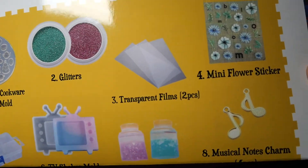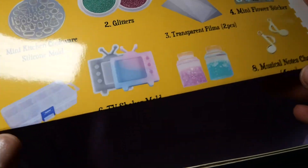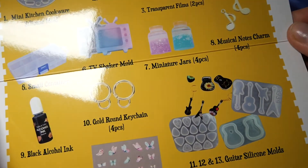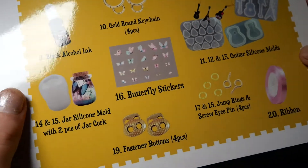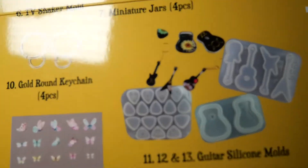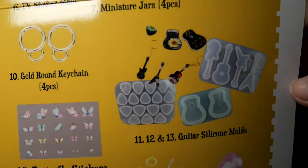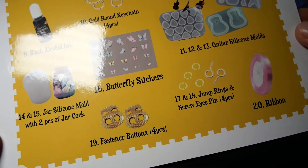I really like that the item sheet also displays an example of how they would put stuff together — like for the TV mold with pink and blue and such. I think that's a great idea to give people an example of what you can actually make. I also love what they did with the guitar stuff with the flowers, and the silicone jar mold example with the butterflies. I know they showed that example on their Instagram, so I like that they also included it in the booklet.